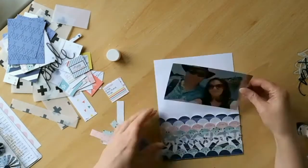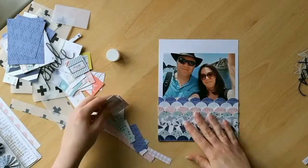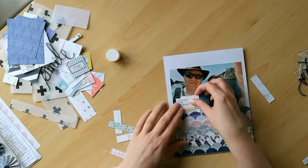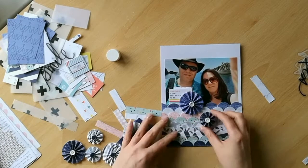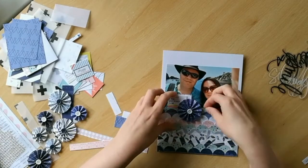I think they were originally part of a 6x6 paper and they're probably just a little bit smaller than 2x2 inches. I'm going to add to that with a couple of medallions that weren't in my original kit, just to add a little bit of extra interest and a little bit of lift.